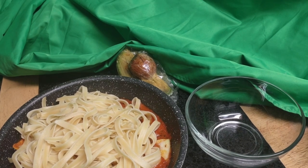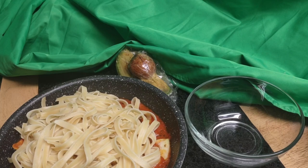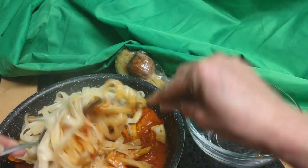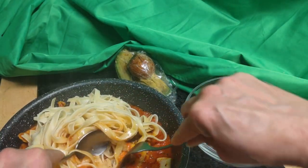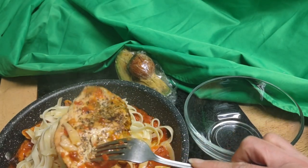Hello, hello, hello. So I am hungry again and I made some spaghetti with pink vodka sauce again because it was so yummy last night. This time I made a nice piece of chicken, well seasoned, as you can see both sides.